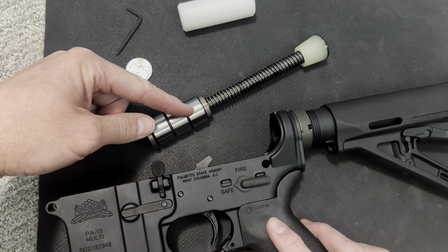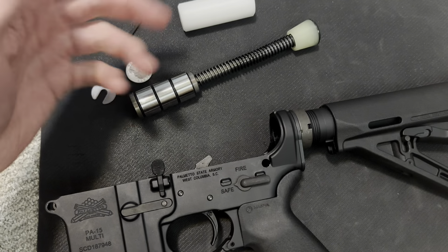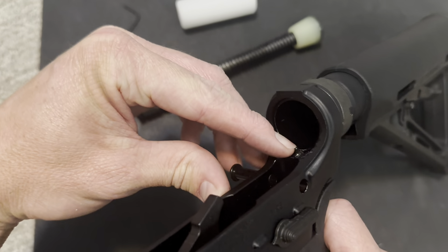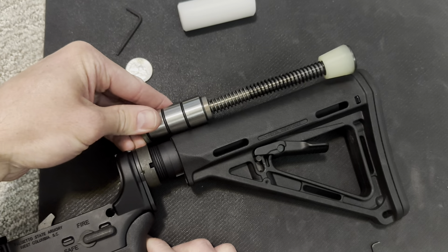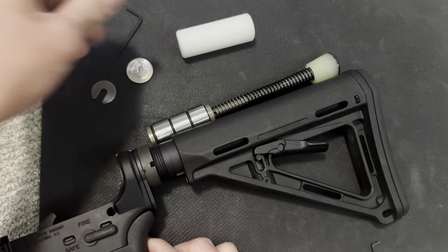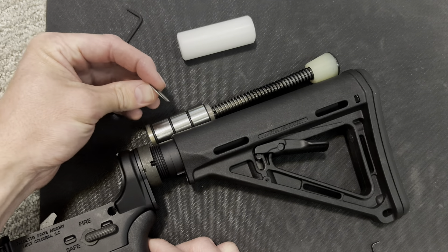Now that we've removed the old one, the easiest way to install the new one is going to be using some sort of tool to depress that right there, so you'll know what size you need. Obviously for me, I don't need this extension. This is just a standard AR-15. Now it does come with a little spacer.